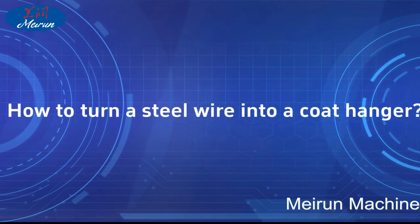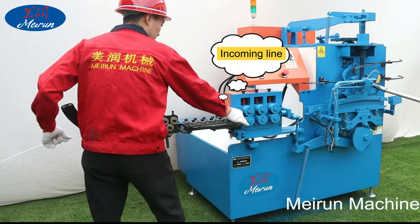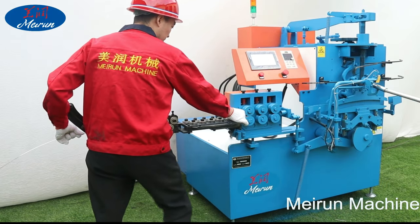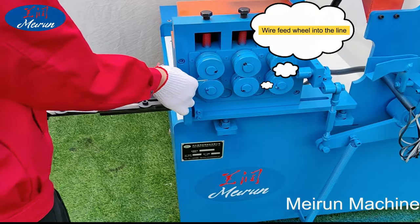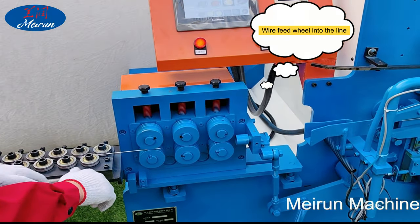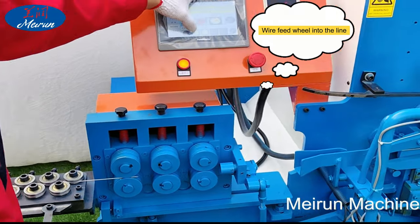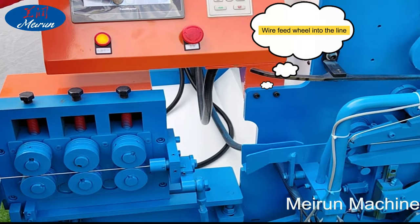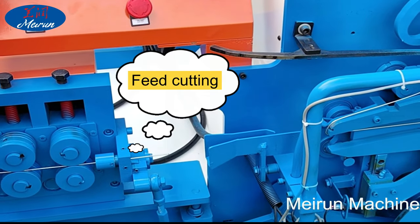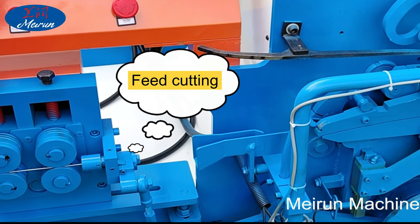How to turn steel wire into a coat hanger: it is necessary to put the wire on the hanger machine first, and then the delivery wheel pulls the wire to the entrance of the hanger manufacturing machine. The machine straightens the wire first to ensure it does not warp during the manufacturing process. Under the action of the servo motor and PLC, the wire is accurately fed to size, cut off, and bent into the shape of the coat frame.